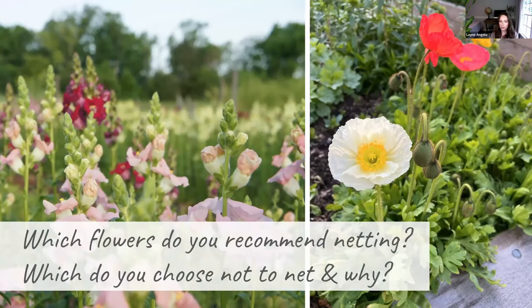Which flowers should you net, and which can you skip? For a small home gardener, those flowers are significant — so when in doubt, net the bed. Think of it as an insurance policy, like a seatbelt. In general, we net pretty much everything with only a few exceptions.